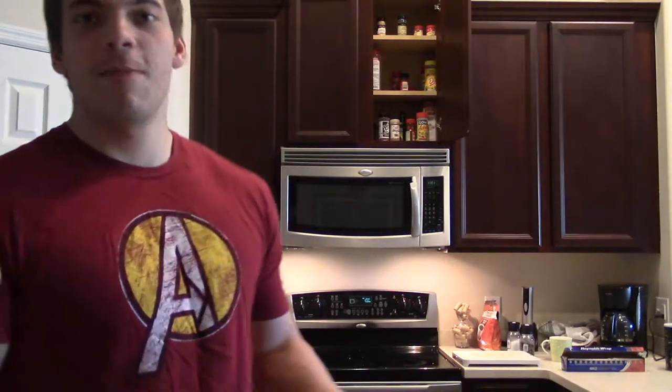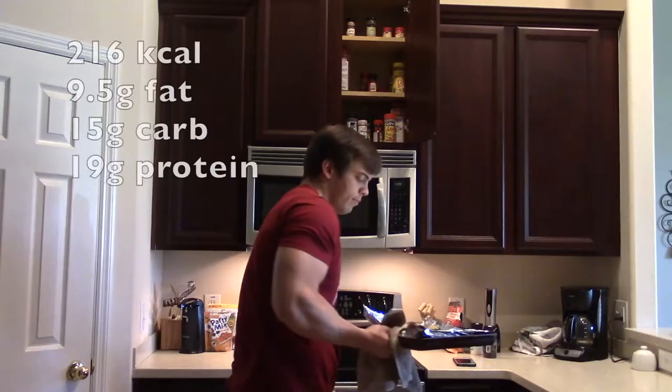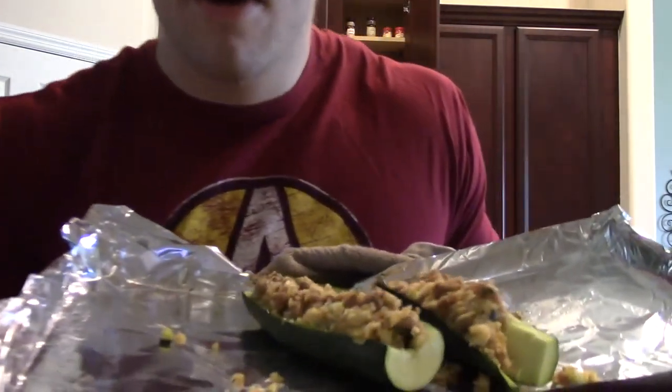Guys, I'm going to be 100% honest here — this is some of the best stuff I've ever made in my life. I know I'm going to say anything I make is good, but this is the real deal. Anyways, don't judge me. Those are in the oven. In 10 minutes I'm going to take them out and then rip into those zucchini boats. I'll see you guys in 10 minutes.